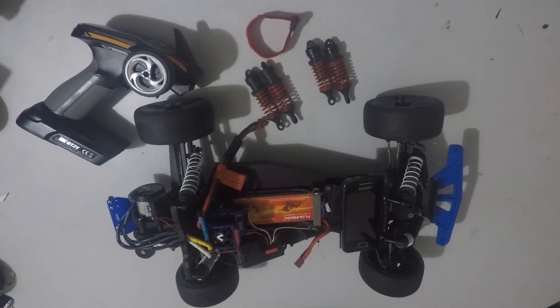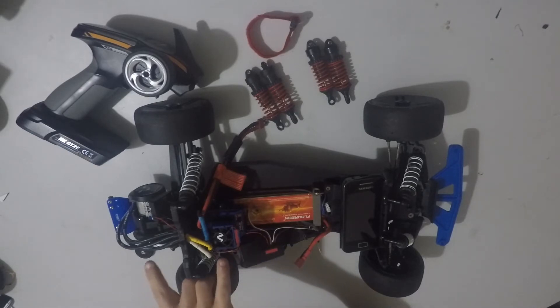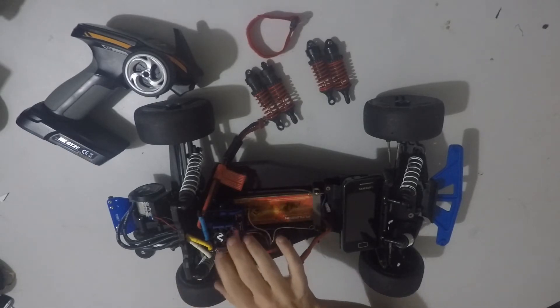G'day guys, Deadman here again. Today is going to be a slight talk on what I'm hoping to achieve before upgrading to a different system.